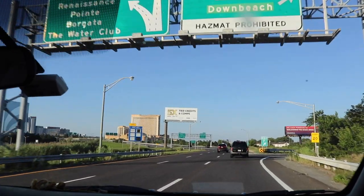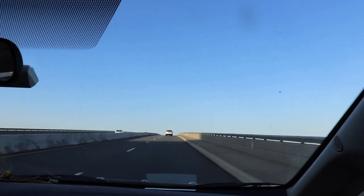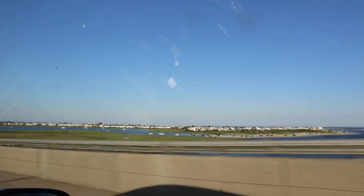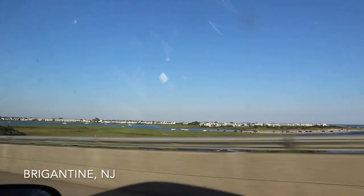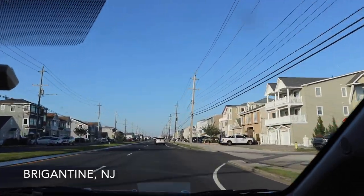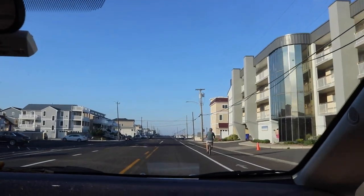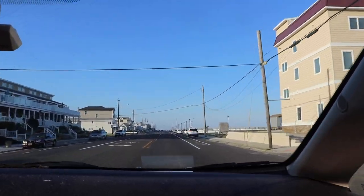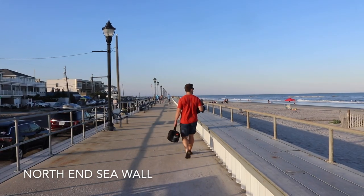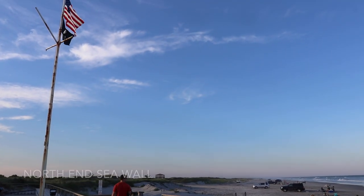Brigantine is actually the island just north of Atlantic City, and to get there you have to go through Atlantic City and take the single bridge that takes you onto Brigantine island. When you get to the far north end of Brigantine there's a seawall that you can walk on top of, and we usually go all the way down to the end of the seawall. This is where you can drive your car onto the beach and a lot of people like to go fishing, but it's usually less crowded down at this end.